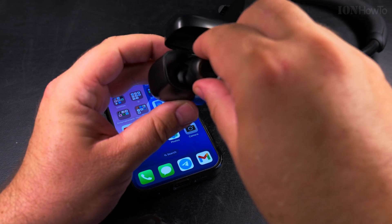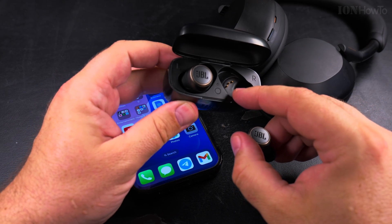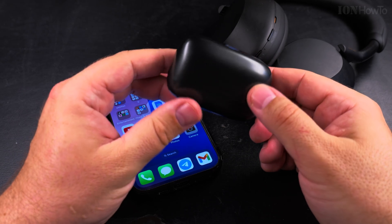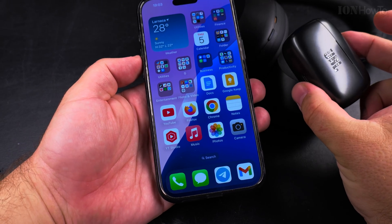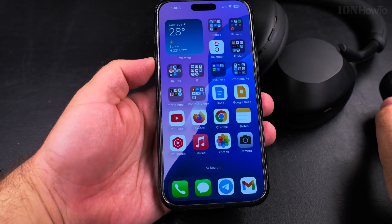You remove the headphones from the device and put them back in their place. They have a charging interface with the case, and the case itself usually has a battery, so the earbuds charge inside it. I hope this helps you get your TWS headphones connected to your iPhone.